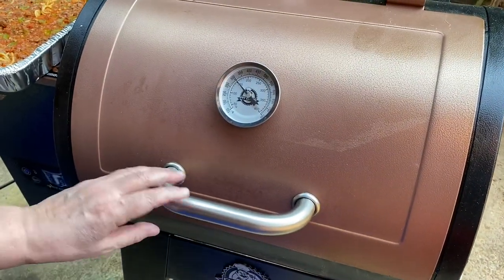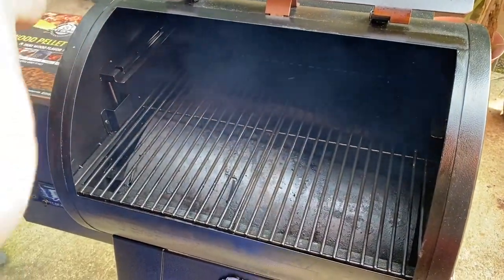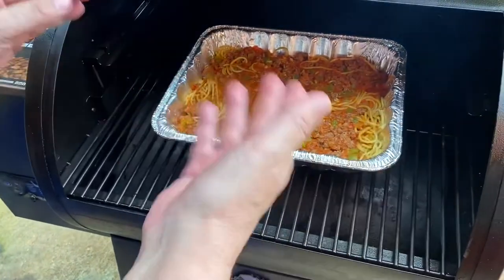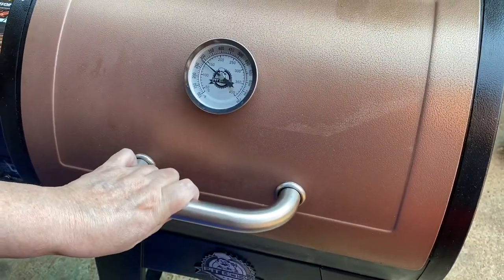Here we are at the smoker. It's at 350 degrees. Putting my spaghetti on. There's some smoke coming out — that's going to make it so good. We'll be back in 45 minutes.